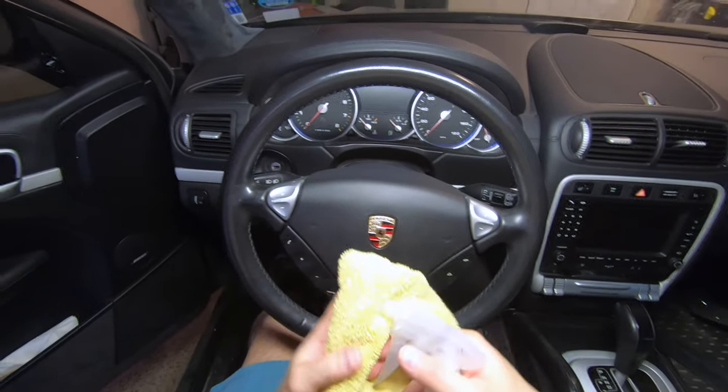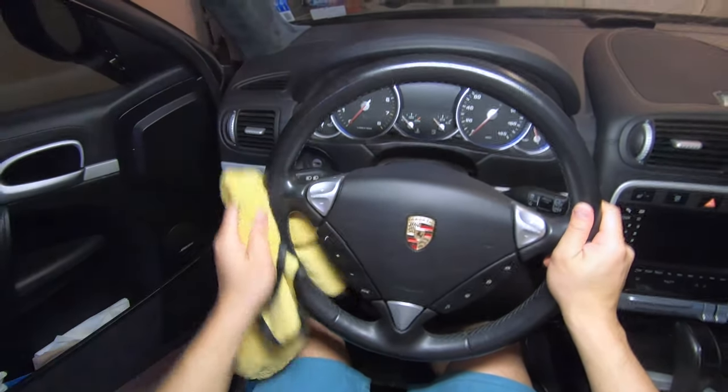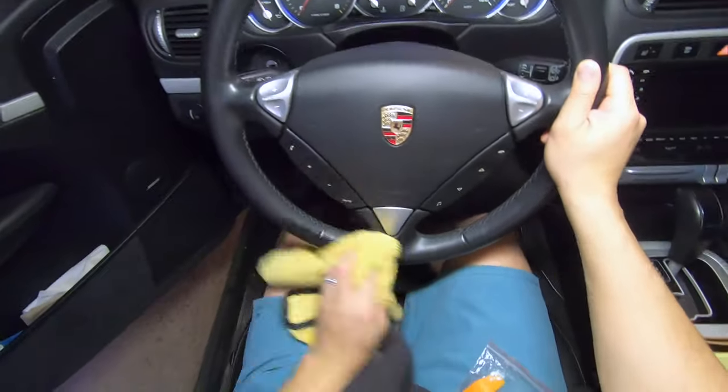So let's get started. The first step is to clean your steering wheel thoroughly with rubbing alcohol. This is going to remove the grime from your steering wheel and allow the double-sided tape to adhere properly.